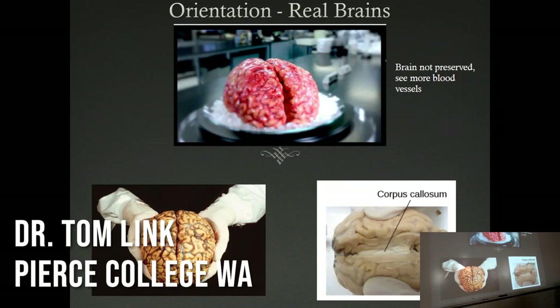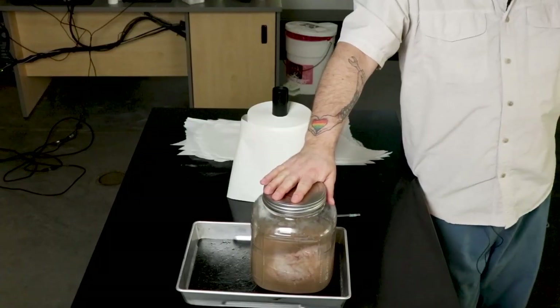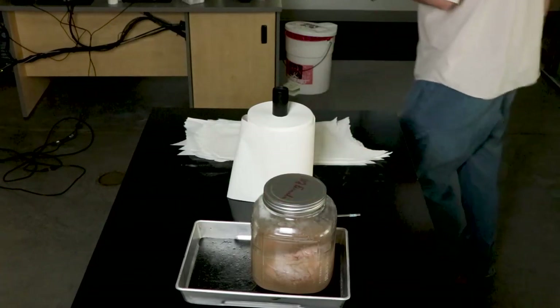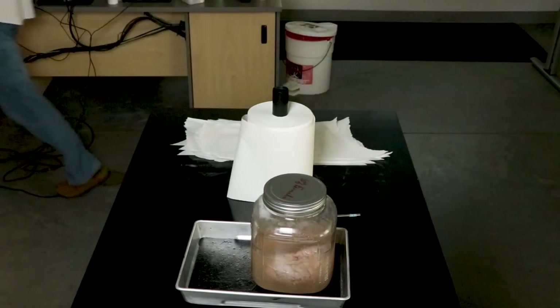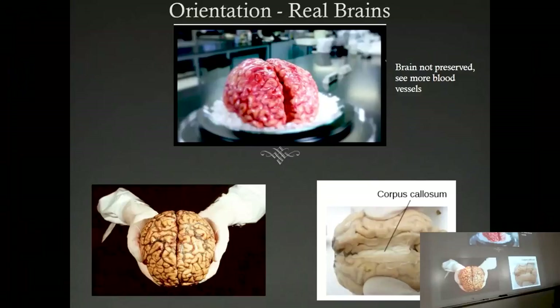My name is Tom Link and I teach psychology here at Pierce College, Fort Steilacoom campus in Lakewood, Washington. In order to see the brain, we have two real brains — they're obviously dead. The lab requirements: our lab supervisor Robert Thyssen is here. You need goggles and gloves, and welcome and thank you for coming.